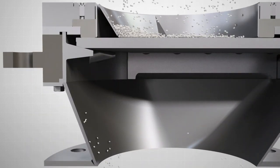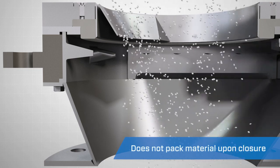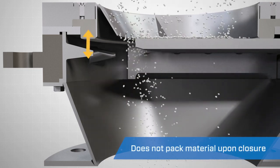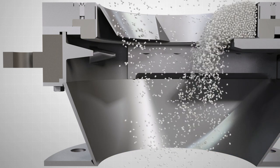Typical slide gates pack material into the end of the valve, preventing full closure. The HD-PV2 has a built-in ramping mechanism at the end of the valve body, preventing material build-up.